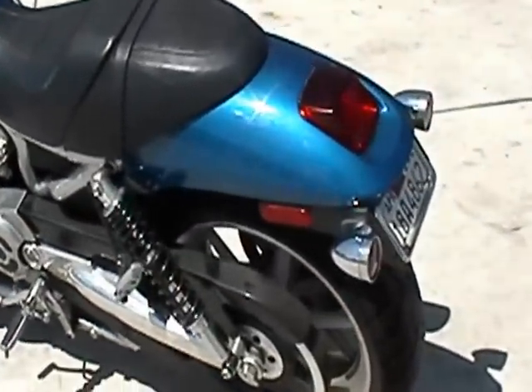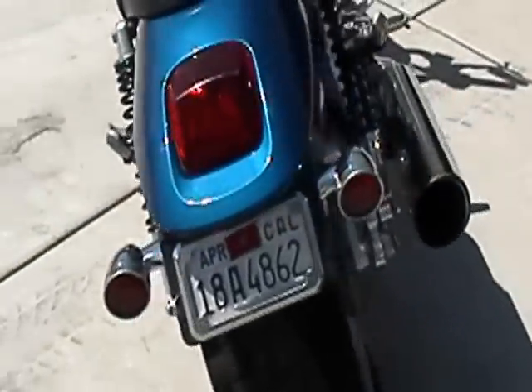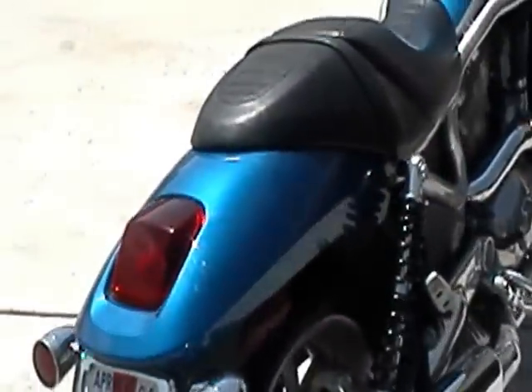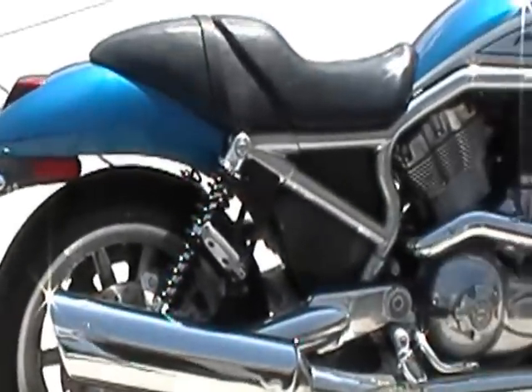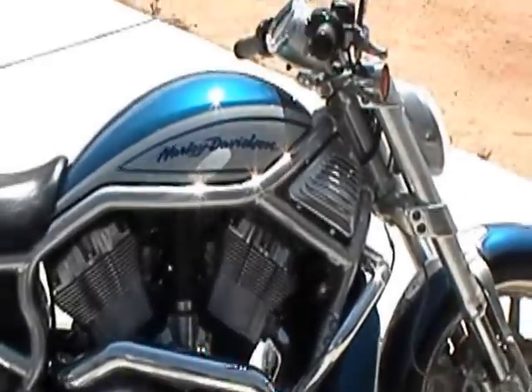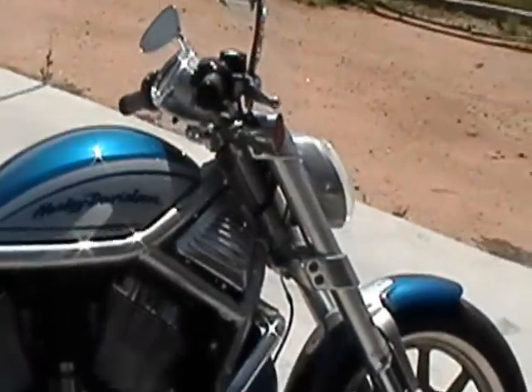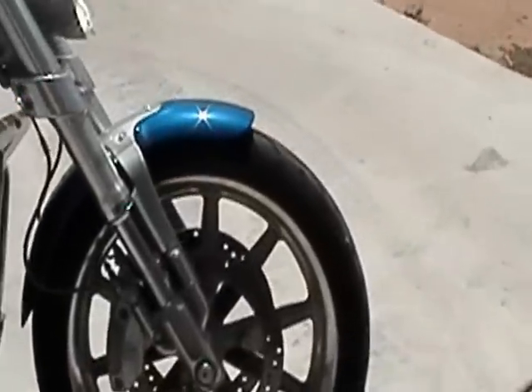She needs a little work, but this is the latest deal. Very proud to have it, and I know nobody would believe it that Q actually has a Harley, but this doesn't really count as a Harley. This has German engineering behind it — Porsche's finest.